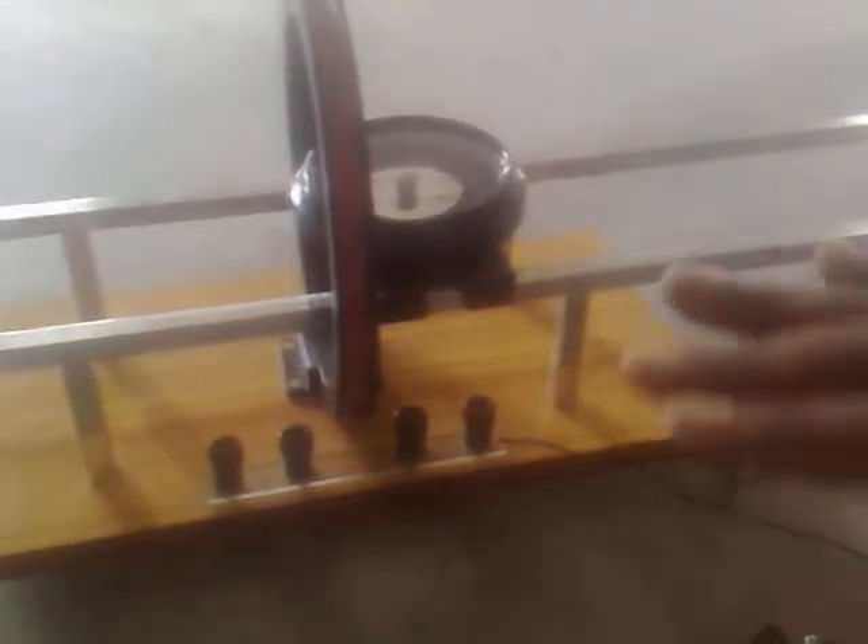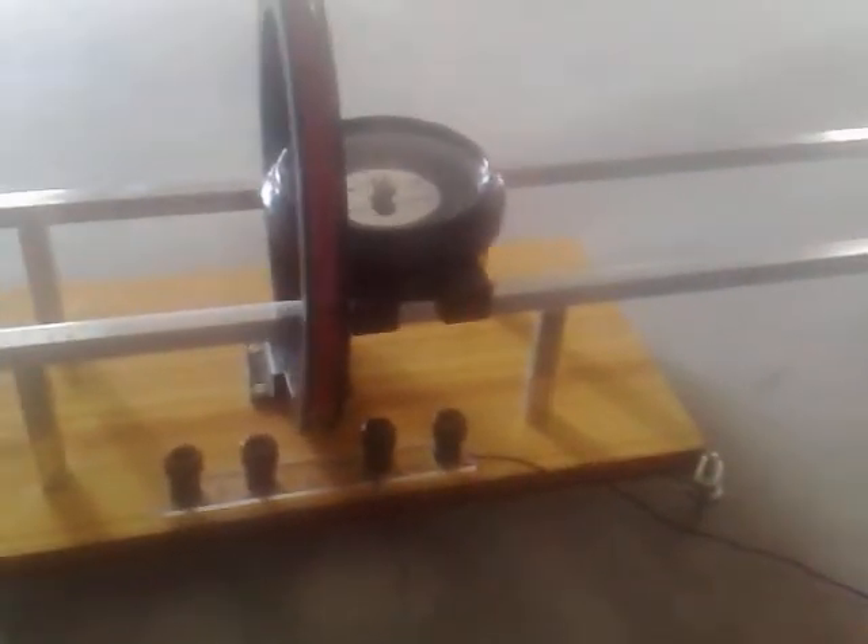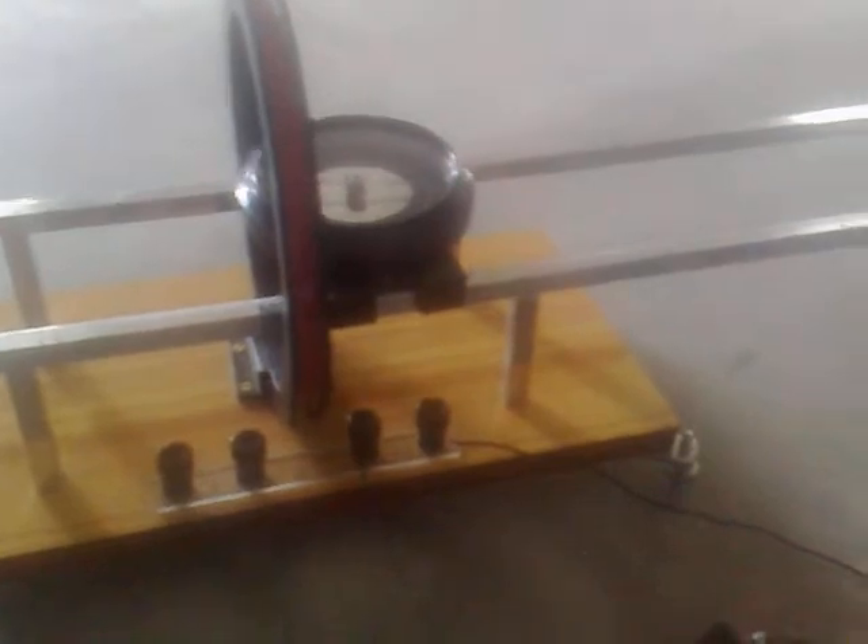Then plot a graph with distance along the x-axis versus tan(theta east) and tan(theta west). The resulting curve should get a bell shape.